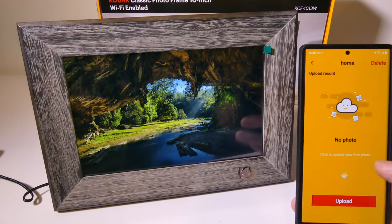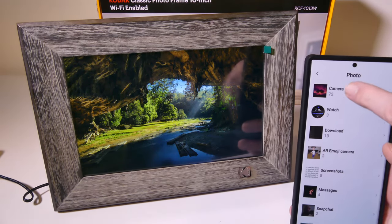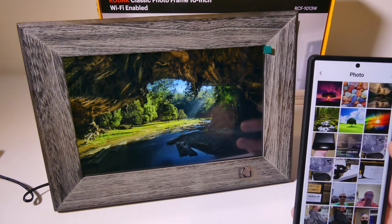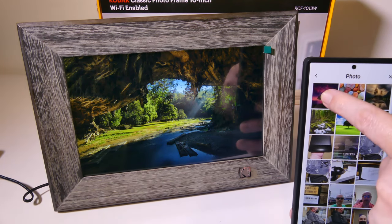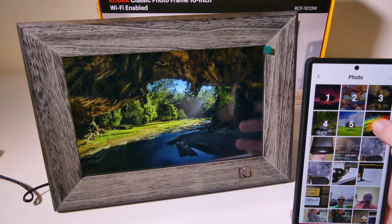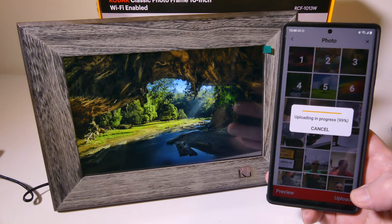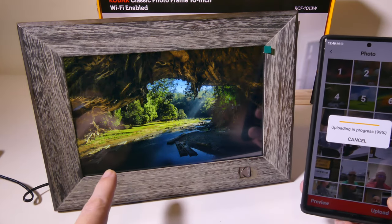So uploading photos — we're going to go into the camera roll, and we're going to pick about six different photos, long pressing to select them. We're going to upload these directly to the frame. It takes a few seconds to upload everything.